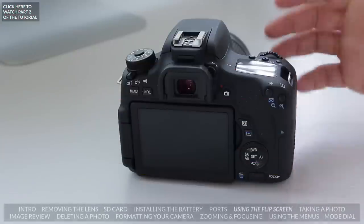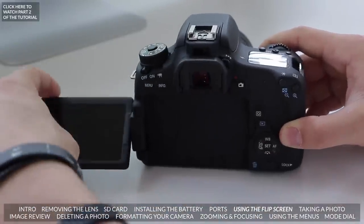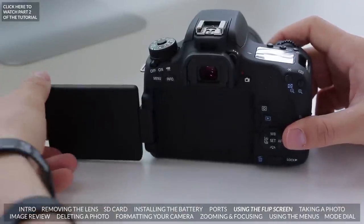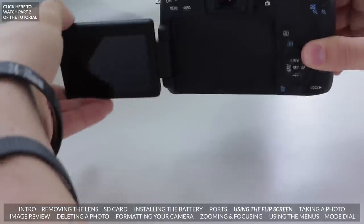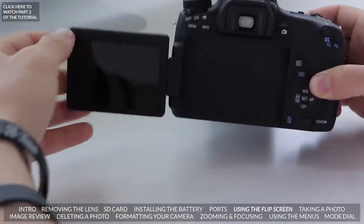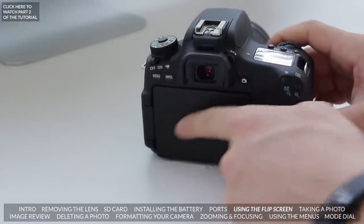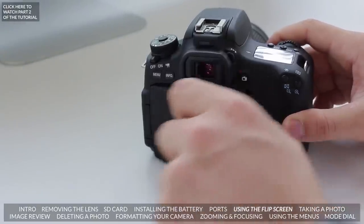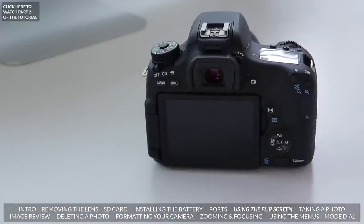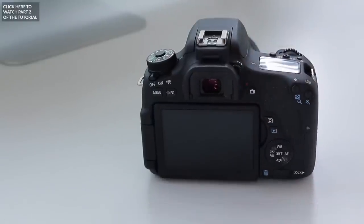One of the benefits of these newer cameras is that they've got a flip-out screen. To flip this one out you pull it out and then you can twist it so you can get a better angle — say if you're taking a shot from above or below. It twists all the way forward if you're filming yourself, or it can go all the way back. It can't go 360 degrees so don't try to bend it too much or you could break it. When travelling you can close it so the screen is protected and won't be damaged.